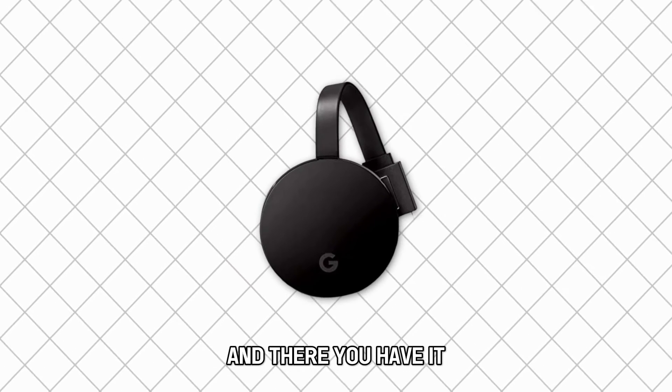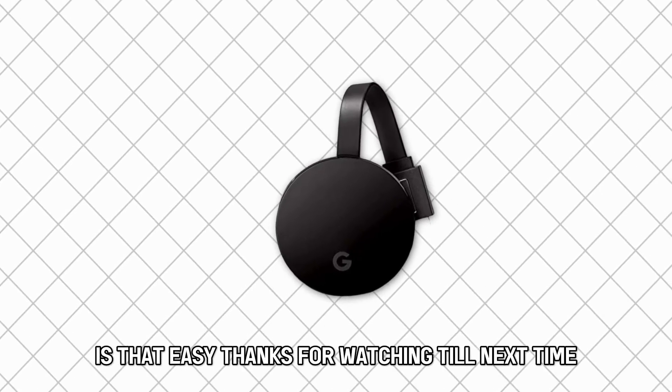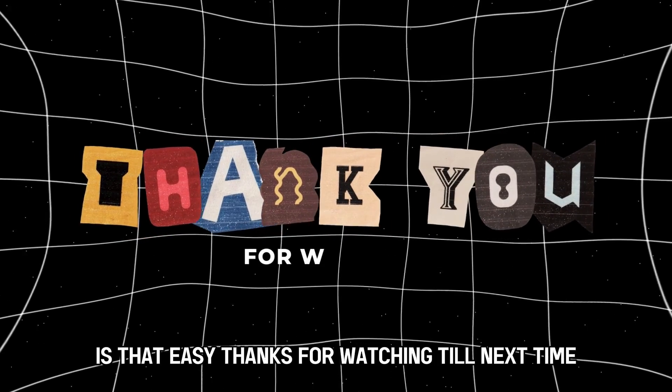And there you have it. Fixing the annoying flickering on Chromecast is that easy. Thanks for watching. Till next time.